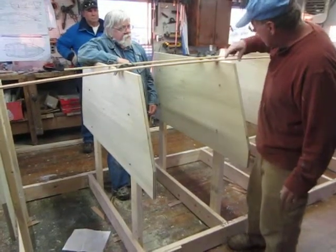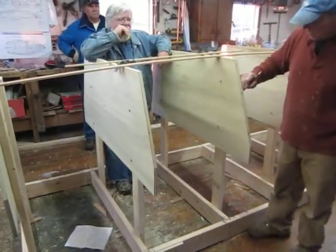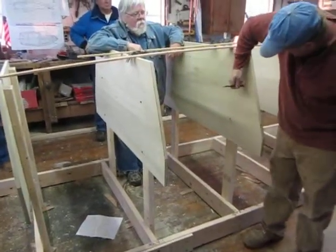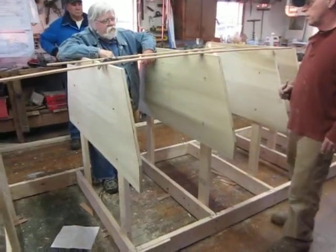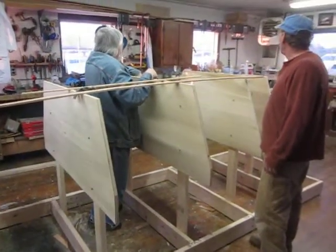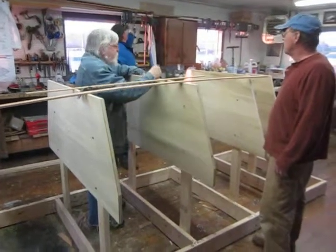We're going to blast a hole here on the center of each mold. We're going to blast holes here just so we've got a place to put the clamps. But before we take it down and do that, we're going to lay out our planking lines where our plank's going to end. We're going to mark on every mold where the plank's going to end, and put a hole there also so we've got something to clamp the end of the plank in. Whatever's going to work for those clamps — we've got some nice six-inch ones. We'll cut a hole.